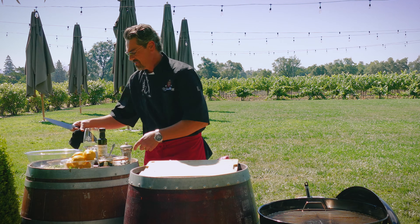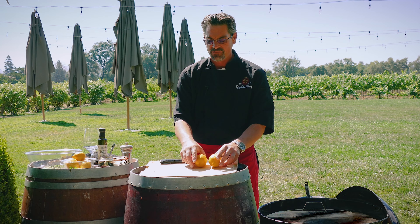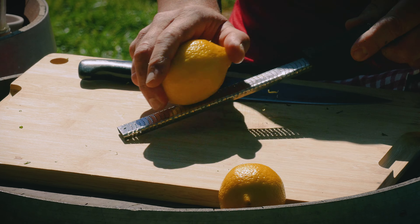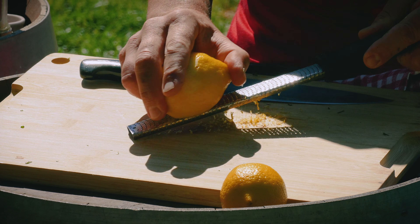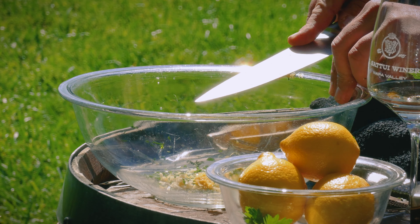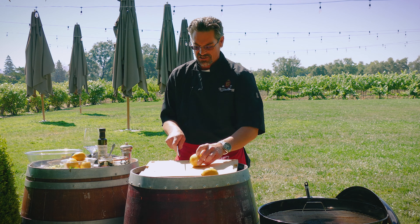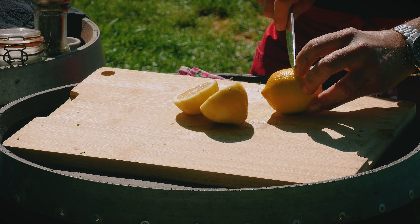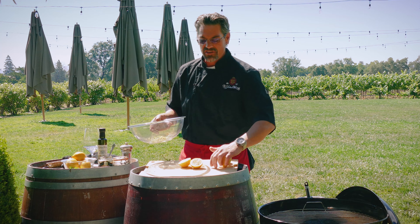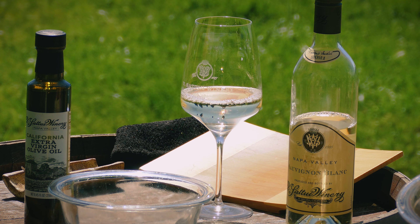Now it's time to bring in the tangy part, and that's all going to come from lemon — not only lemon juice itself, but some lemon zest as well. Using one of these nice little microplanes, you'll always capture the beautiful sweet and aromatic zest and none of that bitter white pith that lies between it and the actual fruit of the lemon. Into our mixing bowl. Then cut that same lemon in half — we're going to need about a quarter to a half a cup of juice, depending on how tangy you like things. This dish does deserve a high acidity, no matter what your tolerance is, and that's simply to complement the great acidity of our Sauvignon Blanc.